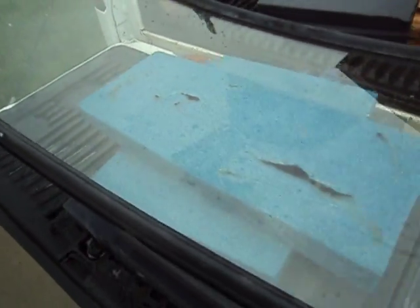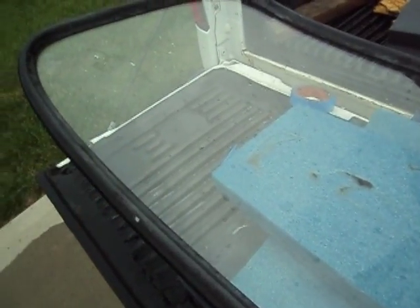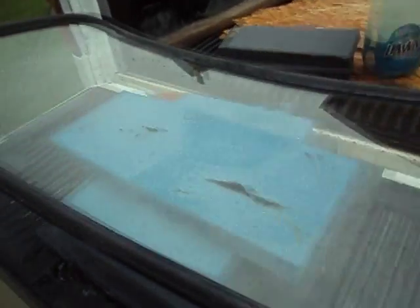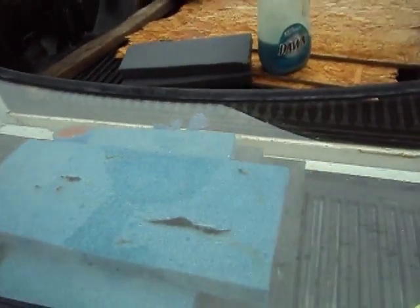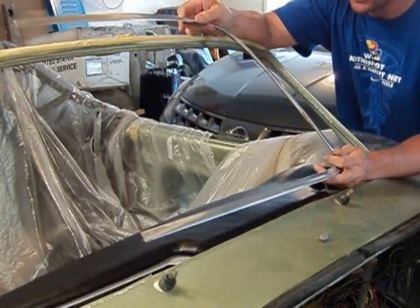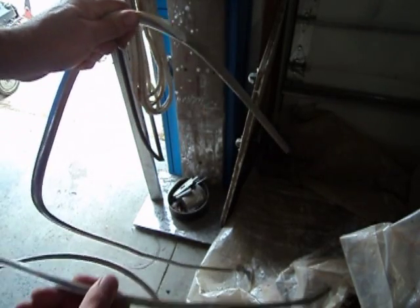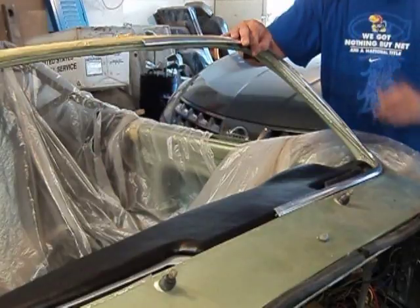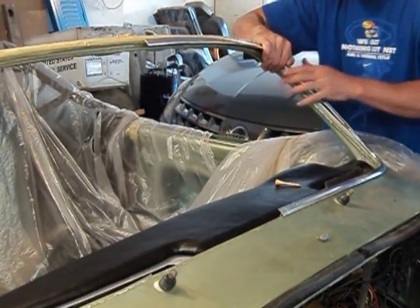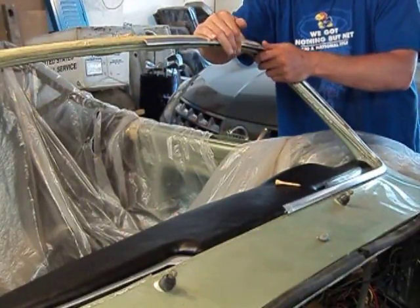Everything looks like it fits pretty nice. I may be changing my mind on using this windshield — not because I want to, but I can't find anyone with clear glass. Everybody has green glass and apparently everybody's sold out of the clear. I'm waiting on another phone call. When I took these trims out I wasn't very careful — these are old aluminum trims and I bent them pretty badly. I spent a little time straightening one out and cleaning it up with steel wool. I just want to fit it to the car — the better it fits the contour of the opening, the more it'll push the seal into place.